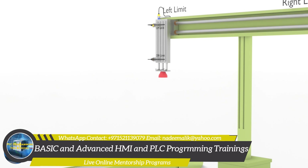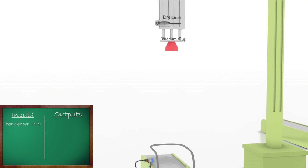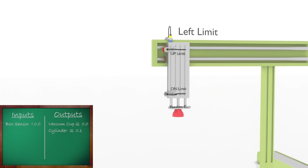Let's look closely at the setup and discuss the addresses of the input sensors and outputs. First, we have a box sensor to detect the presence of an object — its address is I0.0, meaning the sensor output wire is connected at input I0.0 of the PLC. Next, the pickup cylinder, which moves up and down for vertical linear motion, is activated by turning on PLC output Q0.1. A vacuum cup is attached in front of the pickup cylinder to grab the box, activated by PLC output Q0.0.